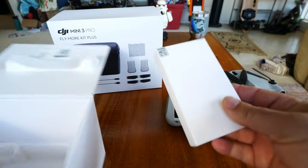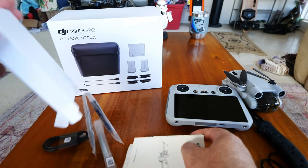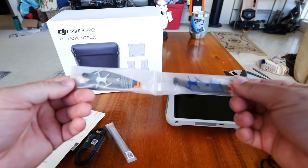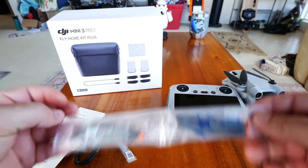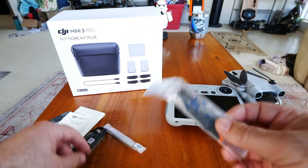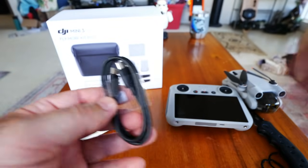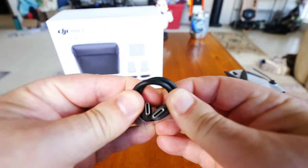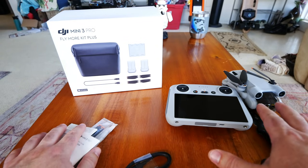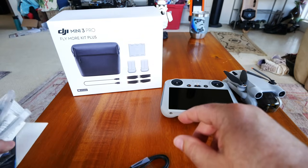Last thing in the box is a little package — manuals, probably extra sticks, disclaimers. We have two extra sets of propellers, so not four but two. The Fly More Kit Plus comes with a complete set as well, so you'll have a full set and a half if you buy that. A little screwdriver is included for changing propellers. There's also a USB-C to C cable. That's really it in the entire box for the Mini 3 Pro with the advanced controller.